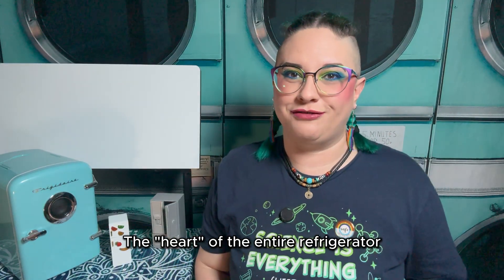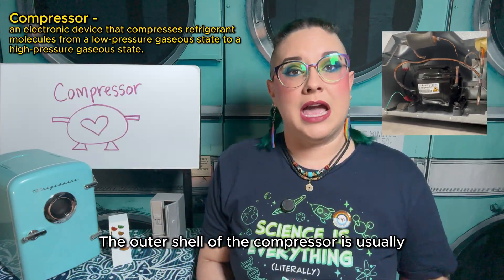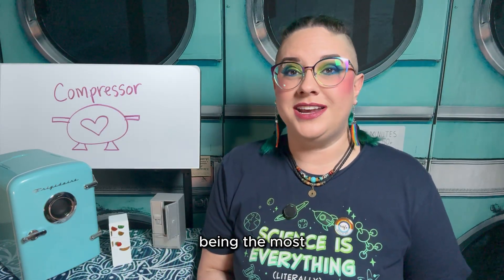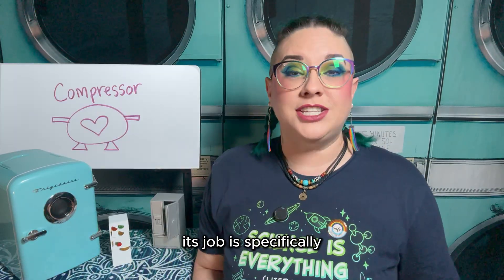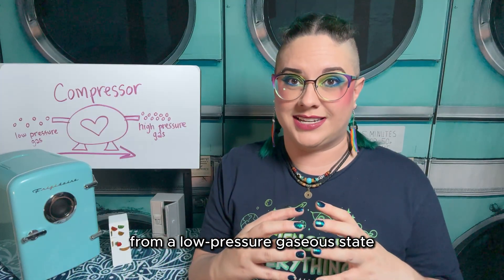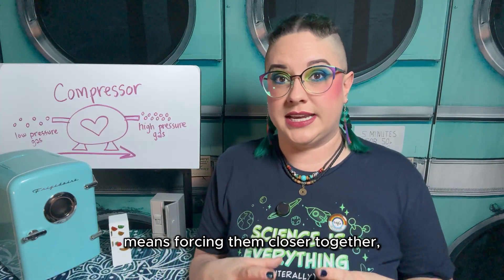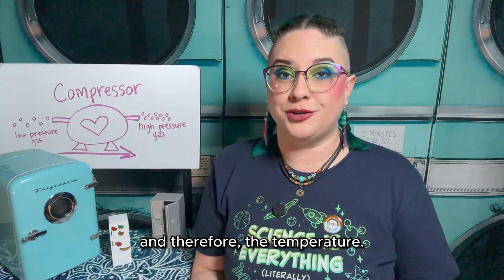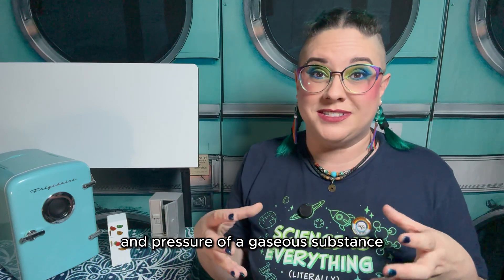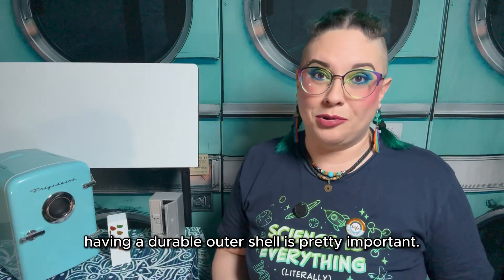The heart of the entire refrigerator is called the compressor, which is the electronic device that actually pumps refrigerant through the system. The outer shell of the compressor is usually made of steel for its durability, because in addition to the compressor being the most important moving part in the entire system, its job is specifically to compress the refrigerant molecules from a low pressure gaseous state to a high pressure gaseous state. Compressing the refrigerant molecules means forcing them closer together, which increases the energy and therefore the temperature. When you have a mechanical part that's forcibly increasing the temperature and pressure of a gaseous substance over and over again for years and years, having a durable outer shell is pretty important.